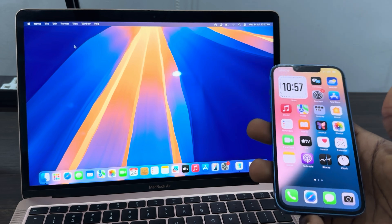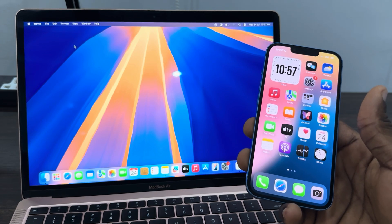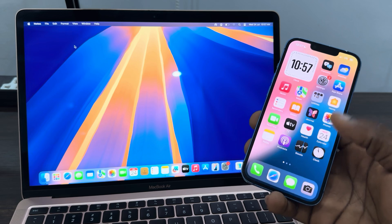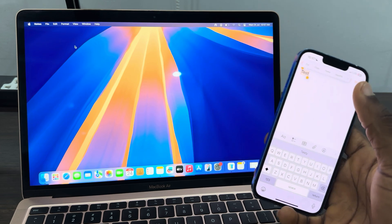It is going to connect without asking for a password. Another way — if you try to connect and it's still asking for a password — is to check the password on your iPhone. So let's say the password is 'test': when you check it on your iPhone, just copy it.